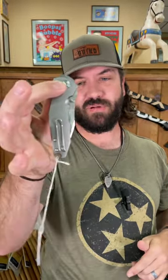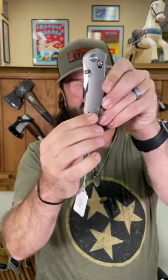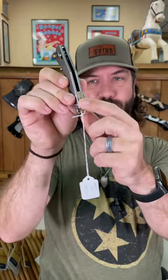Bowler M390 on the blade steel, ambi thumb studs, nice crossbar lock, beautiful titanium handles, reversible pocket clip, and brass backspacer with the integrated lanyard loop right there.